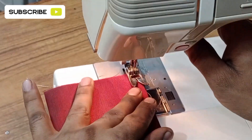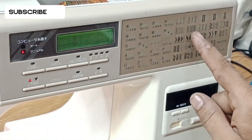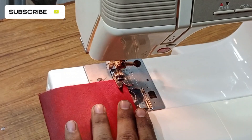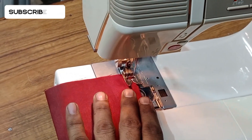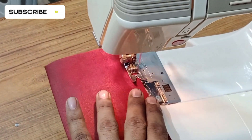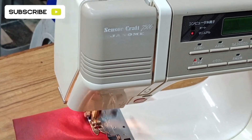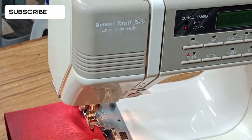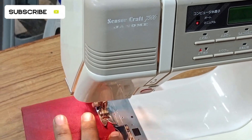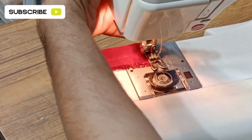Now I will guide you how to do overlocking. First of all select this design — a new design is being selected and your machine will do overlocking. You don't need to change the foot, but if you need to you can. If you don't have the accessory foot, you can also make overlock with the current foot.